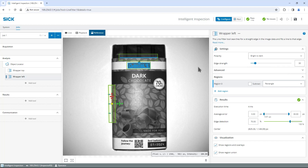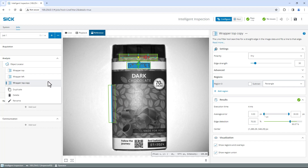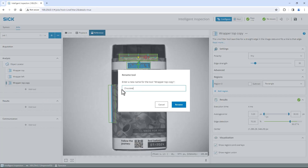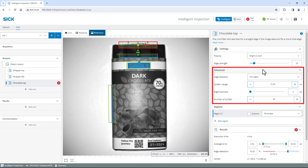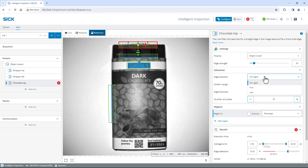And last, I want to locate the top edge of the chocolate bar. Duplicate the Wrapper Top tool and rename it to Chocolate Top. Move the Chocolate Top region to include the top edge of the chocolate and change the polarity to Bright to Dark. My chocolate bars are wrapped in a transparent film, causing shadows and reflections, so I need to adjust further settings to reliably find the chocolate edge. To do so, expand the advanced sections within settings on the right. As the foil can cause multiple contrast transitions across the search direction, change the edge selection to Last. This should always be the chocolate itself. These disturbances can also create blurred and uneven edges on my samples. To get a stable detection of the edge, I increase the edge fuzziness parameter to 10.